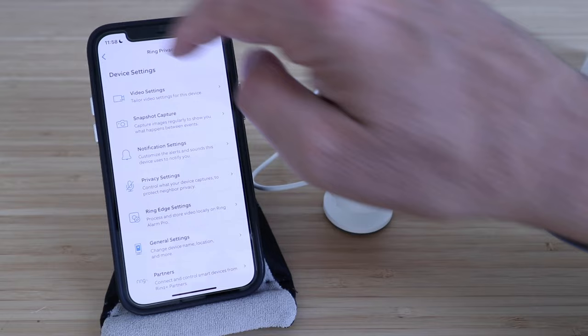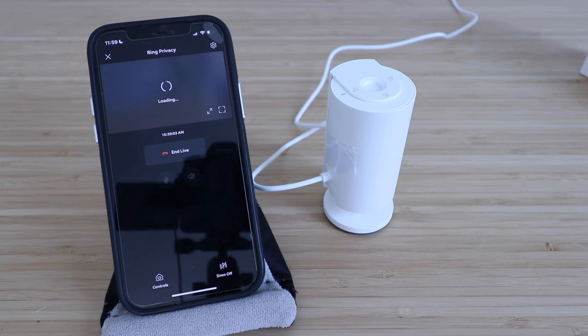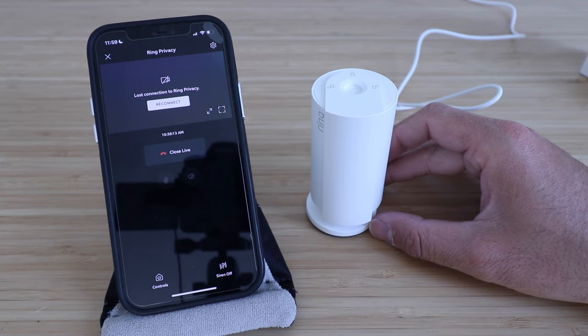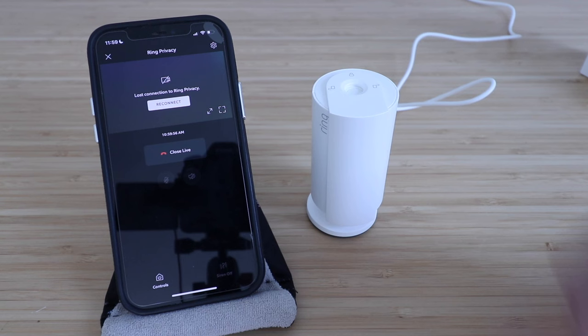We're pretty much done with everything you can do with the Ring Indoor Cam in terms of the setup process. Let's reconnect to the live view one more time, put our hand in front of it, and close the privacy shutter just to make sure it works. The privacy shutter shuts down the camera feed and there's no way for anyone to see through that camera. It's great that the Ring Indoor Cam 2nd generation received this update with the privacy shutter — a solid plastic hard cover gives you added peace of mind, and when the privacy shutter is enabled it also cuts it off from the app connection, which is a really nice feature. Thank you for watching, and we'll see you next time.